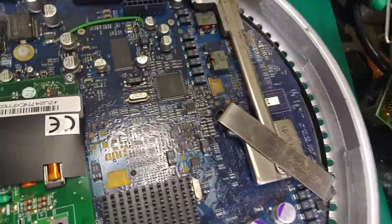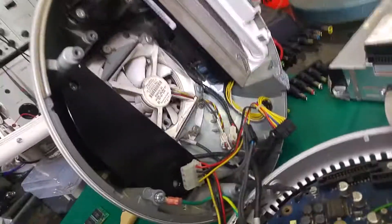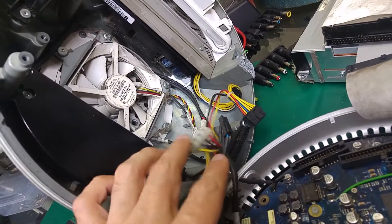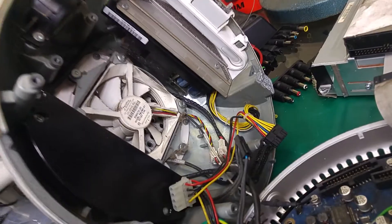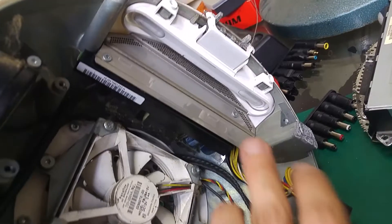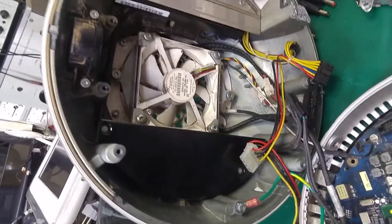This is not an Intel CPU. The upper part, as you can see, is using a standard Molex connector, just like on an ordinary PC. We've got a power supply built in, a fan, and a speaker.